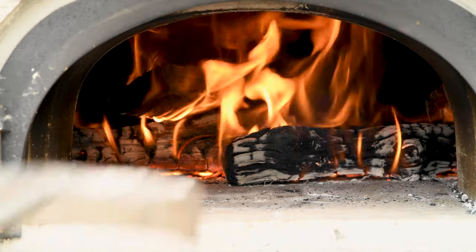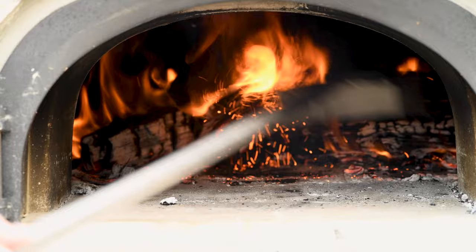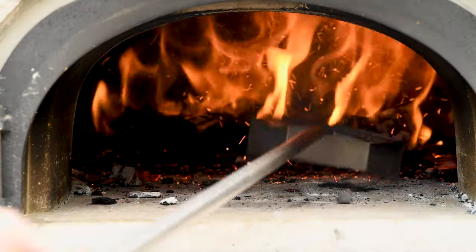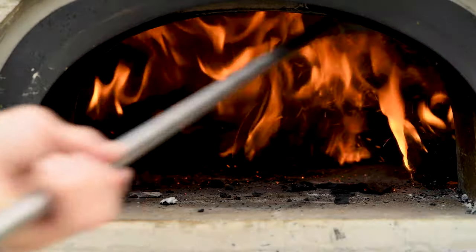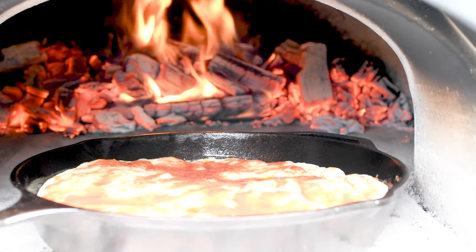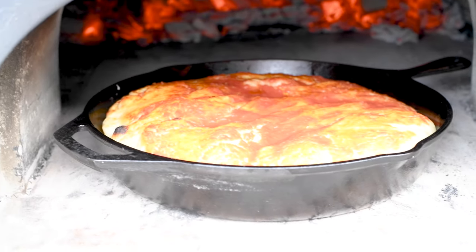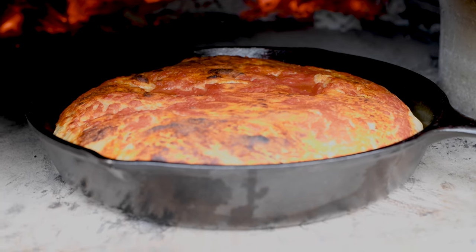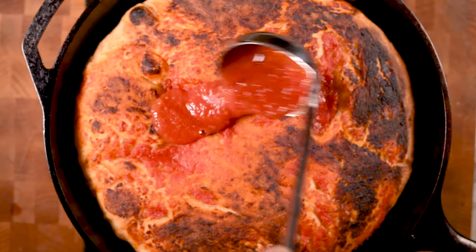Now the fire is ready to go. Push these logs back and par-bake the crust. It's important to bake the crust part way before I add the sauce and the cheese — because this thing is so thick it'll be soggy if I didn't do this. So it's going to go in for about seven or eight minutes and I'm rotating it quite a bit. By the way, you can do this whole thing in the oven at 550 degrees, but it's a lot more fun doing this with fire.